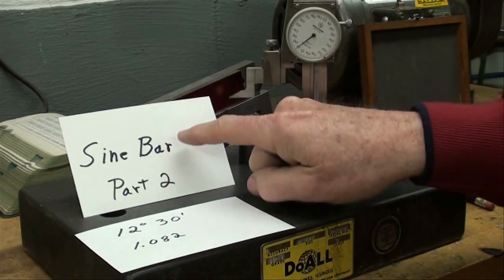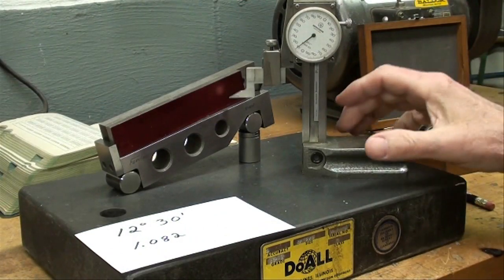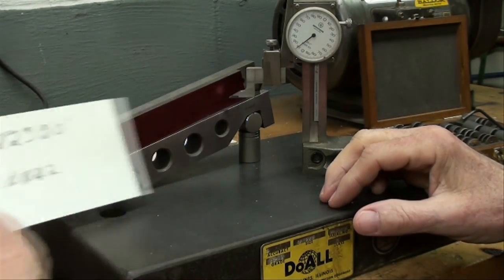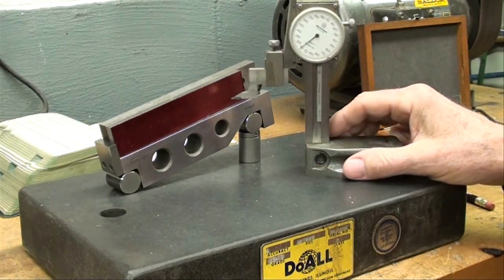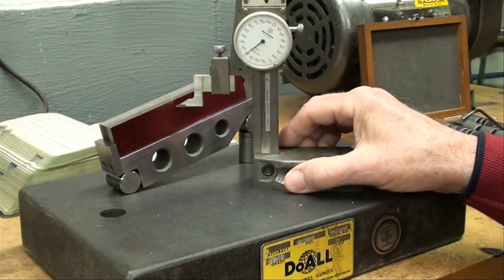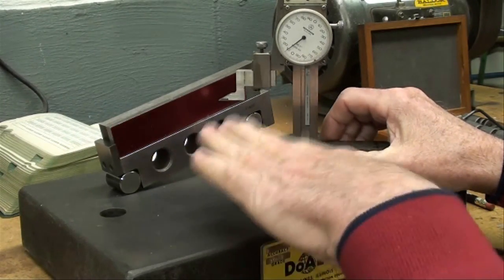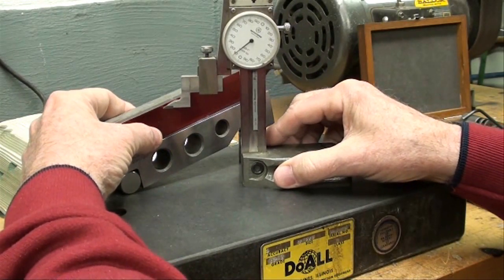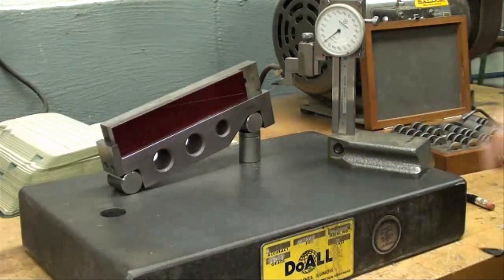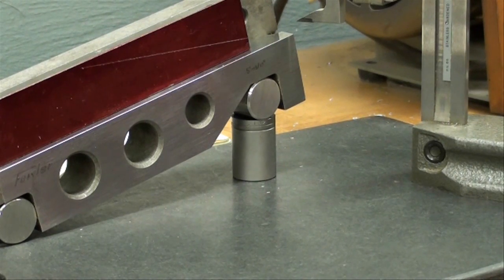This is Tubal Cain again with part 2 of the sine bar. Be sure and watch part 1 if you haven't already seen it. The sine bar is still set at 12 degrees 30 minutes — that's 12 and a half degrees. I'm just trying to show you several different applications for the sine bar. I've got a piece of stock on here with layout dye and my height gauge. I'm going to scribe a line that will be exactly 12 and a half degrees in comparison to the bottom of the work or the surface plate. And there we have a line that is exactly 12 and a half degrees.